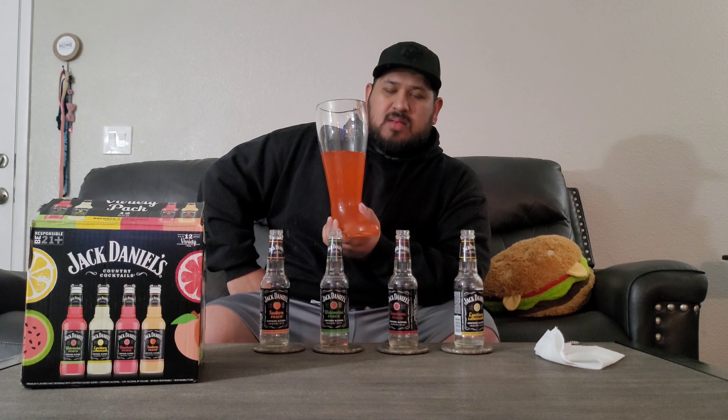I can't pin down what it tastes like, but it reminds me of some kind of candy. That second sip I just had — I didn't even get a hit of the watermelon like I did on the first sip. I'm going to call this the Jack Daniel's Country Cocktail medley. It sucks — I feel like I'm going to get a sugar stomach ache — but overall it's pretty fun, something way different.